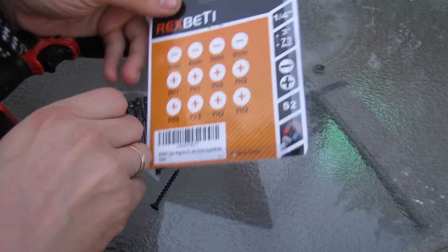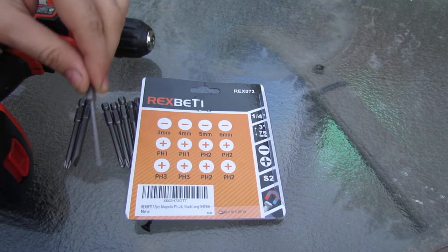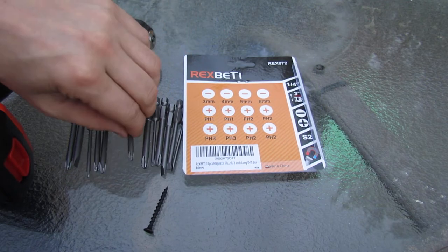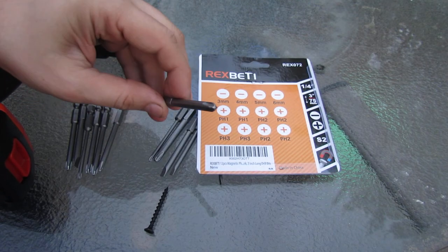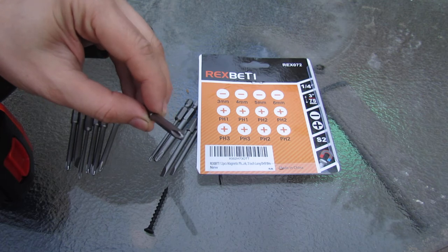For example, this is the Phillips 1 size. And then 4 Phillips 2 — this is more of your standard, so most screws would be this size. And then 3 of the Phillips 3 — these are the wider ones with kind of a flat top.